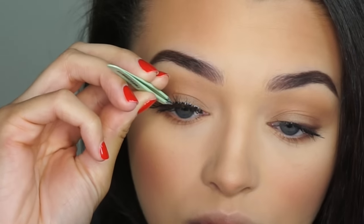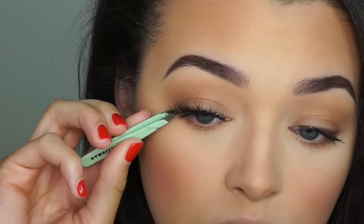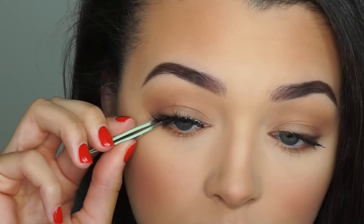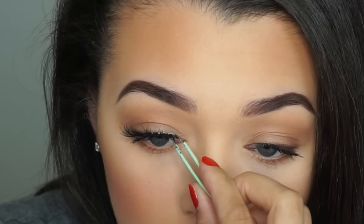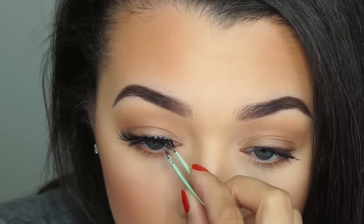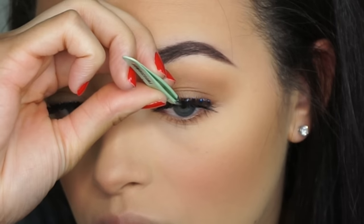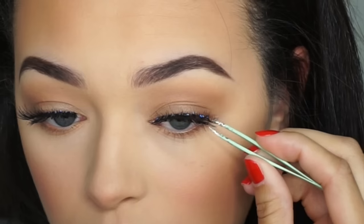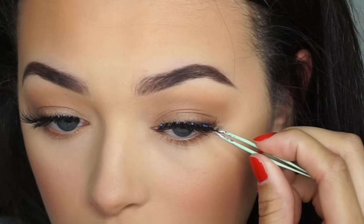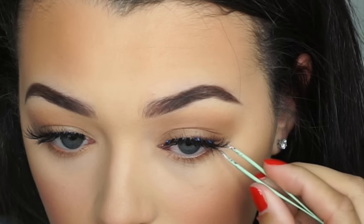And now we're just going to lay down the lashes. Letting the glue dry and get more tacky makes the application process so much easier just because it actually sticks where you want it to be instead of sliding around and getting really messy. You can just take your tweezers and adjust them how you want and play around with it until you have the lashes just like you want them. I absolutely love lashes — these Salon Perfect 614s are my absolute favorite.